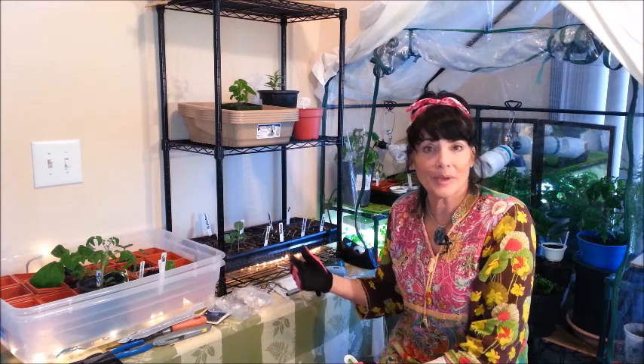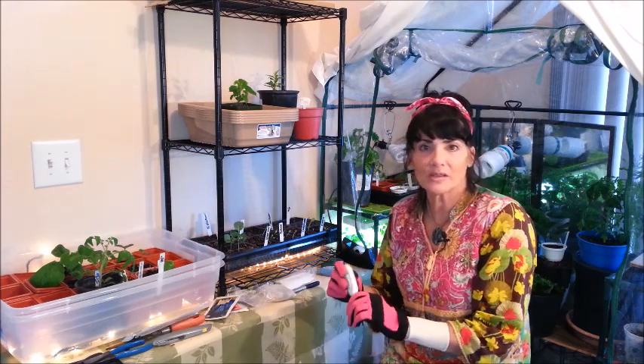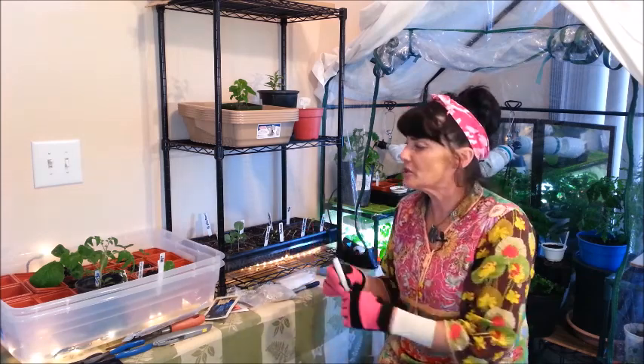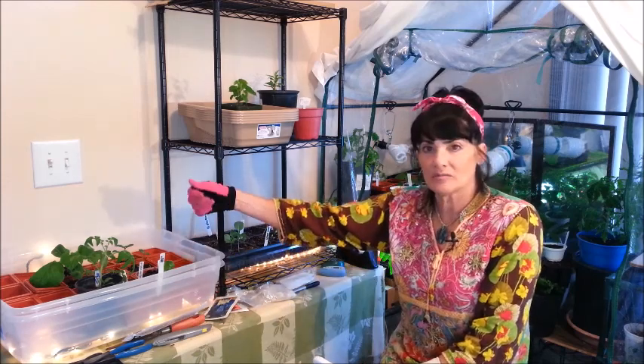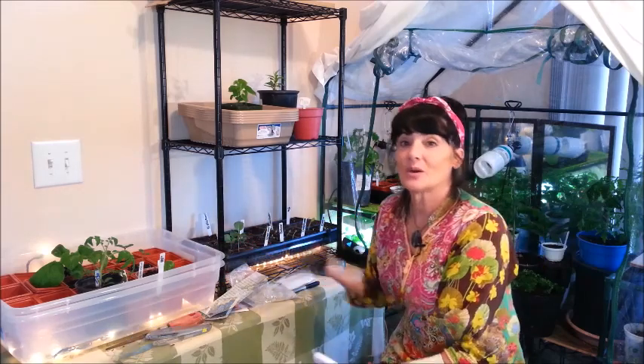Tomatoes, for instance, can start between 80 and 85 degrees, but the optimum temperature to get them up quickly is around 90 degrees. Take the temperature of your beds often because soil temperature fluctuates with moisture levels. I've noticed at higher temperatures like 85 degrees, moisture evaporates quickly, so I've been bottom-watering — just dumping water into the container and letting it be absorbed from the bottom of the seed cells.